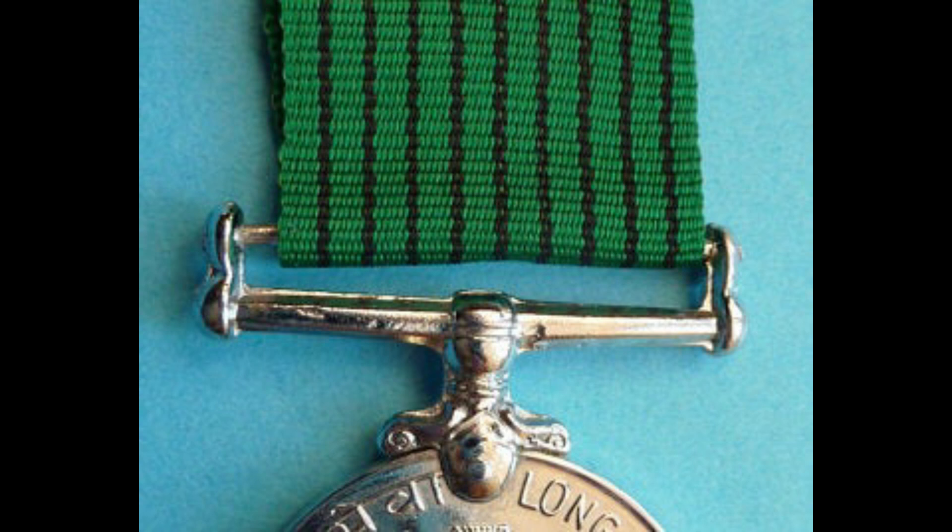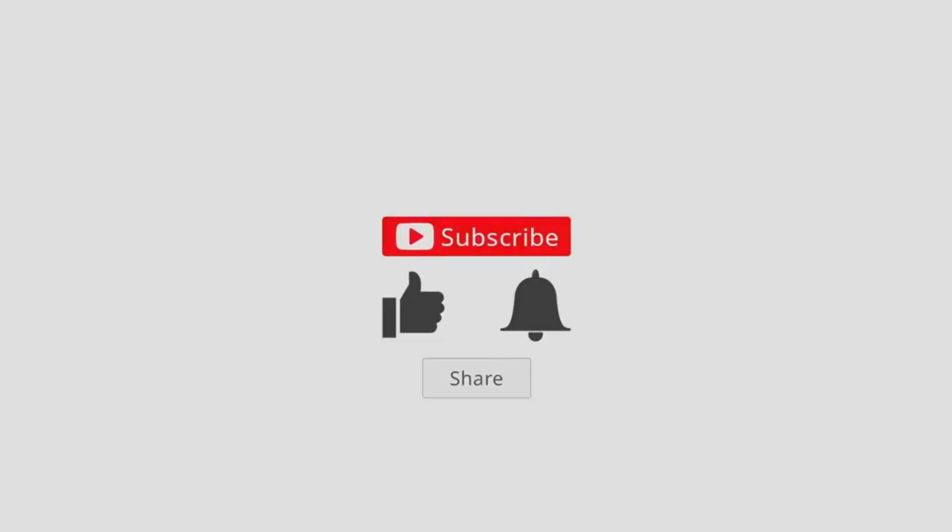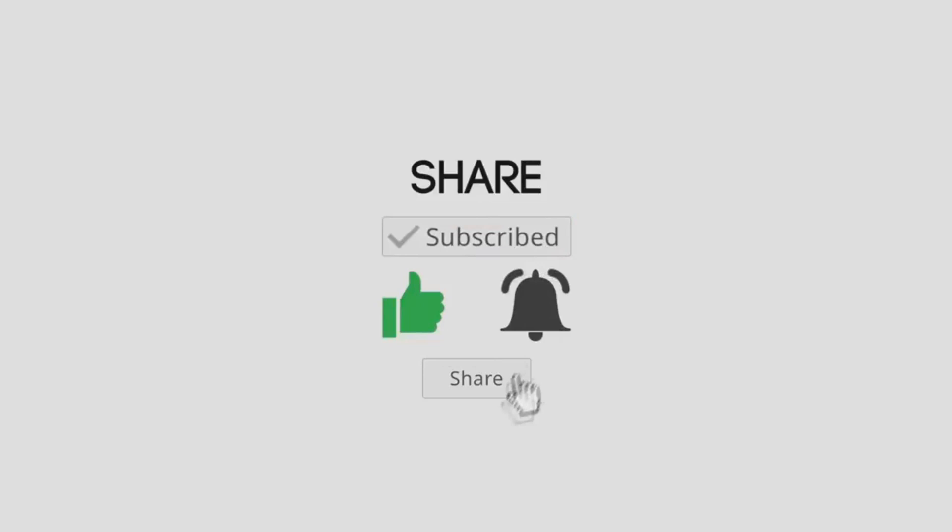I hope you liked the video — do like, subscribe, and share with your friends. I am going to share more and more knowledge where you will learn about all the medals of independent India. Thank you.